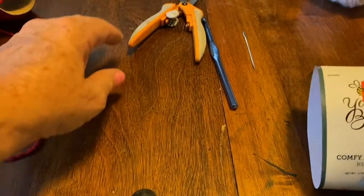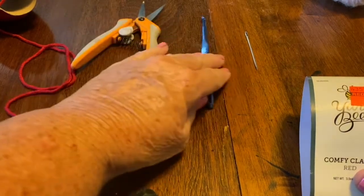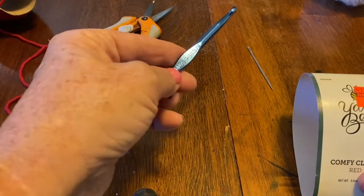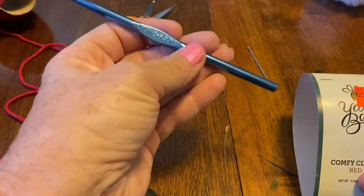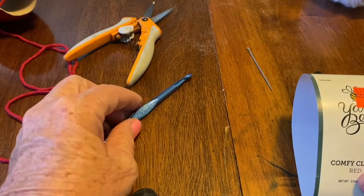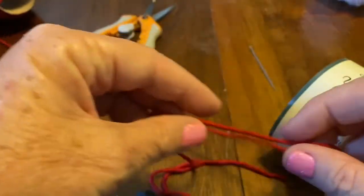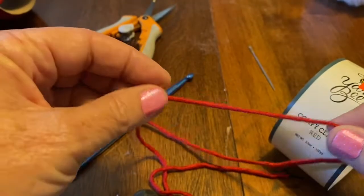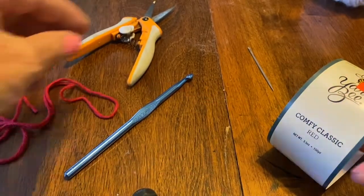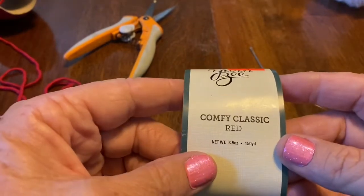Let me tell you a little bit about the yarn I'm going to use today, along with some tools. Of course, scissors and a tapestry needle, and I have a 6.5 or K crochet hook. This is the yarn I'm going to use — it's stretchy, very nice for a headband. I got it on the clearance rack for 99 cents, which is always a good buy.